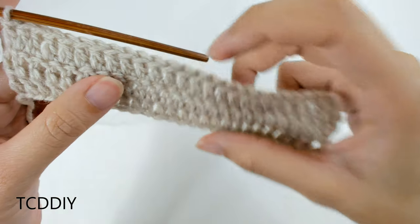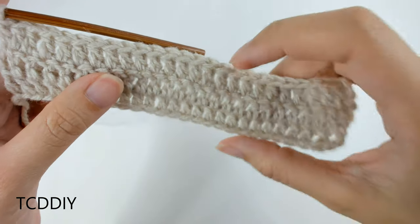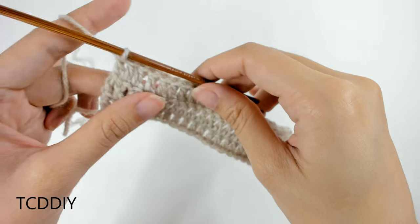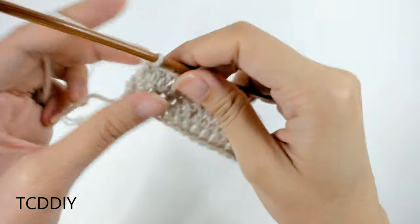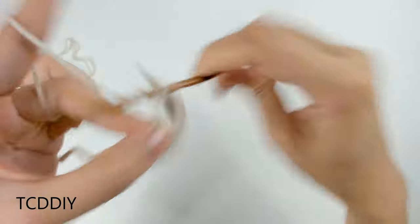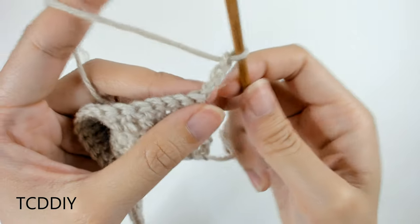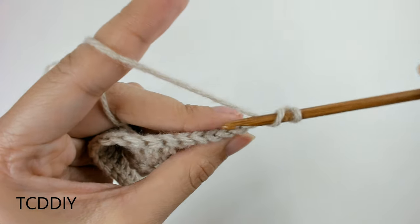We now have our chunk of solid double crochet that fits around our neck, and now we're going to start working on the chest detail. Since we're starting to work on the chest detail, it's going to need to start fanning out. So what we're first going to do is chain out three — this counts as a double crochet. We're going to flip our work, prepare for a double crochet, and then we're going to be increasing into every back loop.